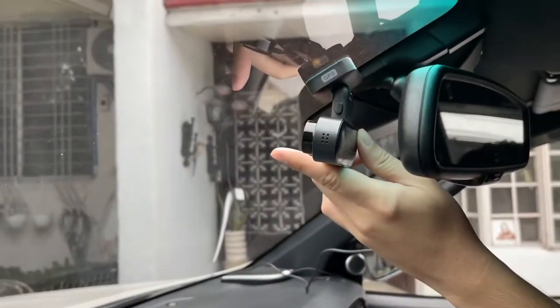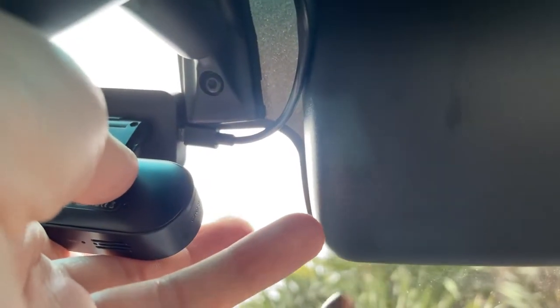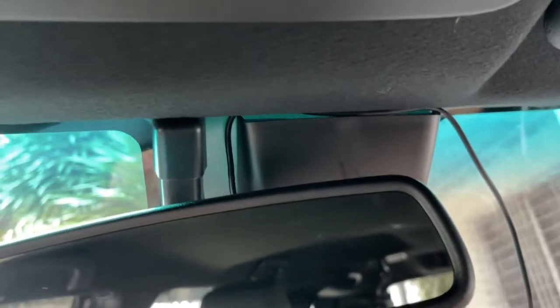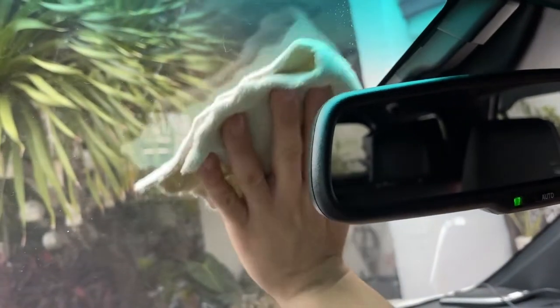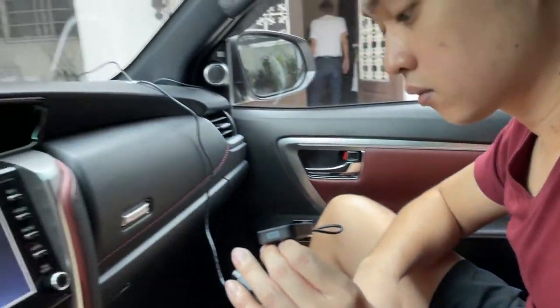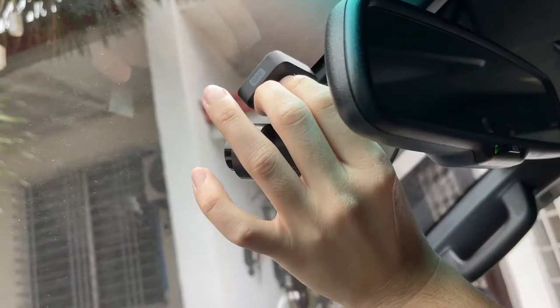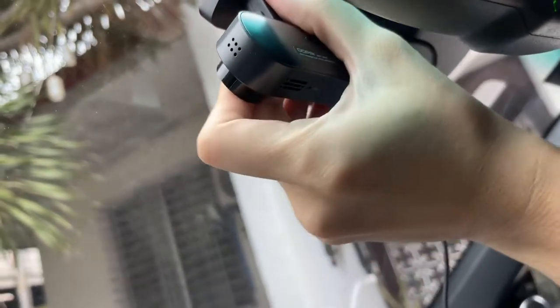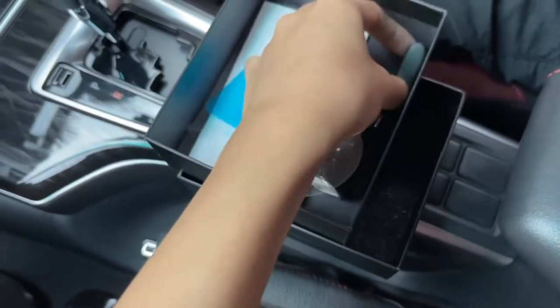We've already selected a placement spot. Now inserting the SD card.